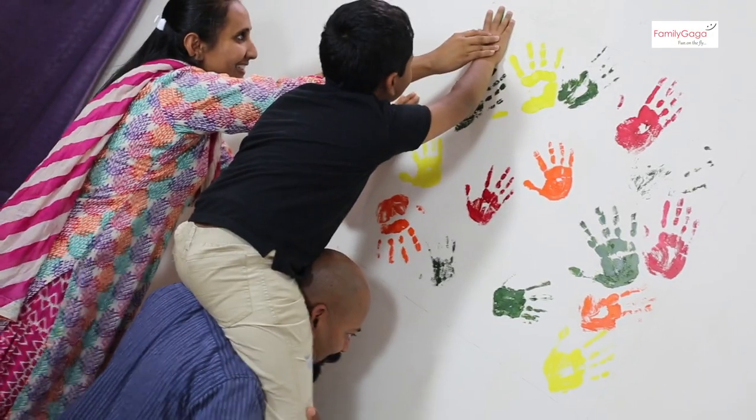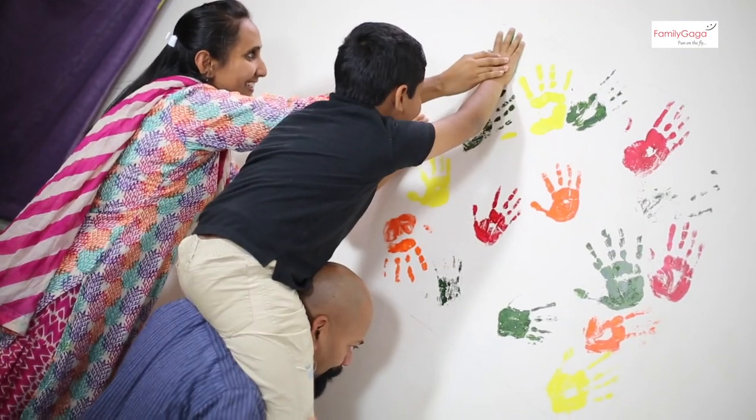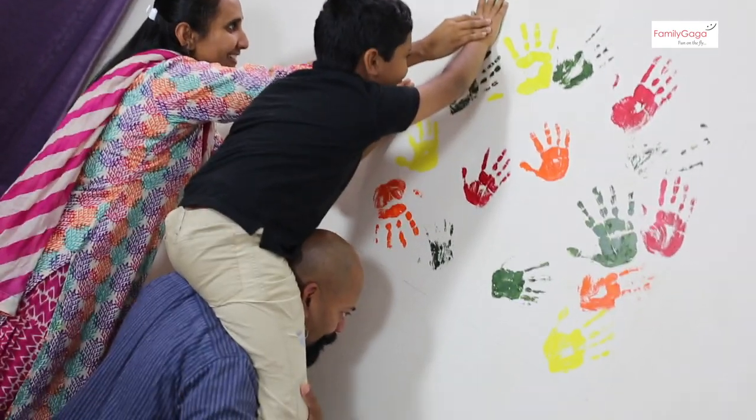In 20 to 30 minutes you will have a beautiful wall art. If you don't want to risk your wall, you can use a canvas board and paint on that instead.